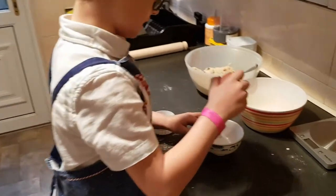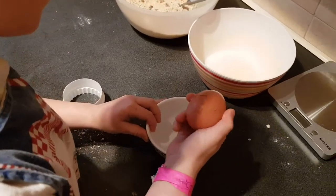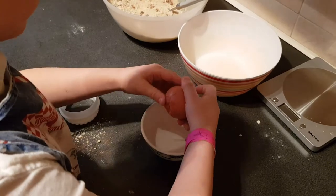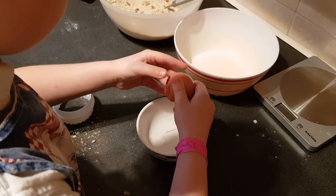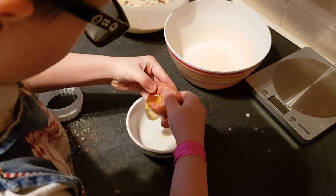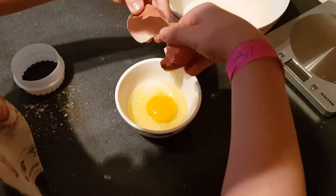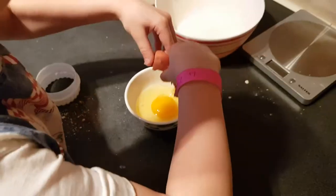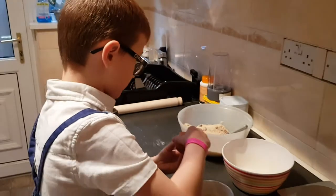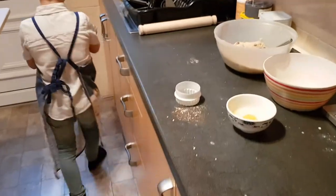So put your fingers in the hole and then pull them apart — get all of it in. That is perfect! There's not a single bit of shell in there. I think that deserves a high five. Egg cracker master!